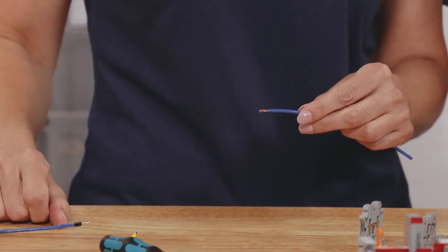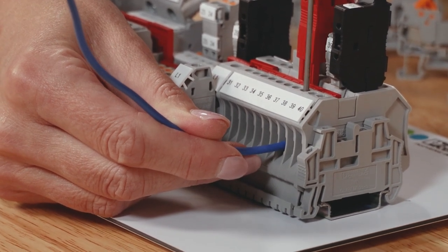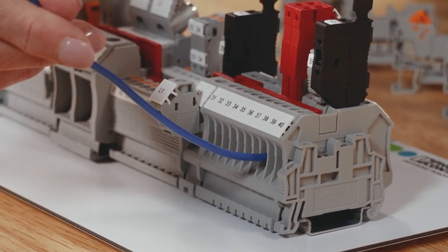After it's stripped to the proper length as specified by the manufacturer, the wire is inserted into the terminal block and the screw is tightened. It's important to tighten the screw to the proper torque value to ensure a secure connection. That's why we'll be using a torque screwdriver here to achieve that.